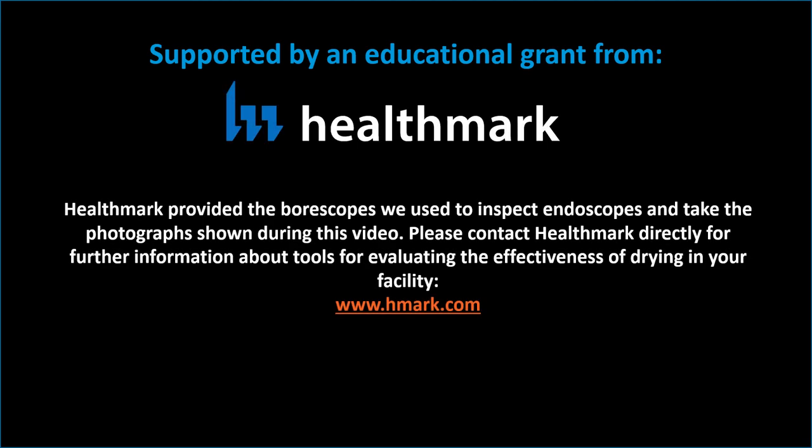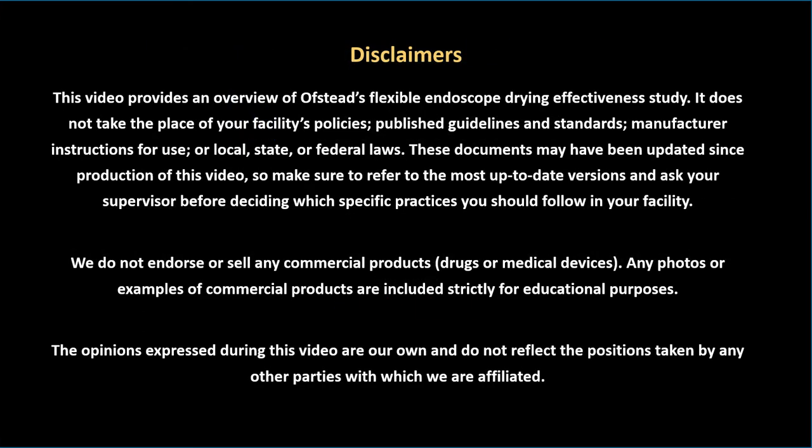This video was made possible by an educational grant from Healthmark, who provided the boroscopes used to conduct visual inspections. Please contact Healthmark directly for further information about their systems for visual inspection and drying verification at www.hmark.com. Finally, here is a list of disclaimers that you should review prior to making any changes to device processing practices at your facilities.